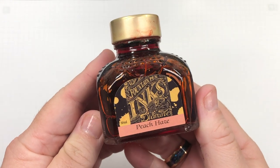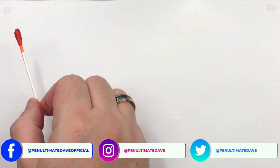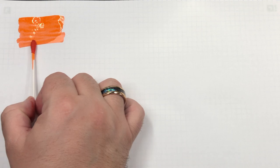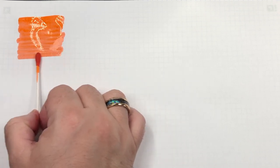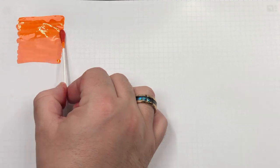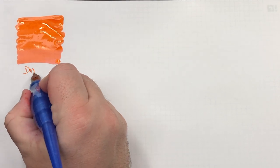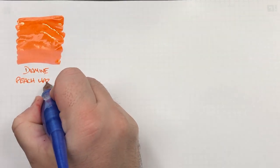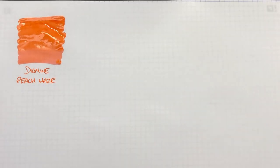The first ink is Diamine Peach Haze. This is very similar to Diamine Coral from the previous inks comparison video I did. I would say this is a little bit more of an orangey ink than Diamine Coral. It's actually quite a nice, very faded, pastely, peachy, hazy ink.